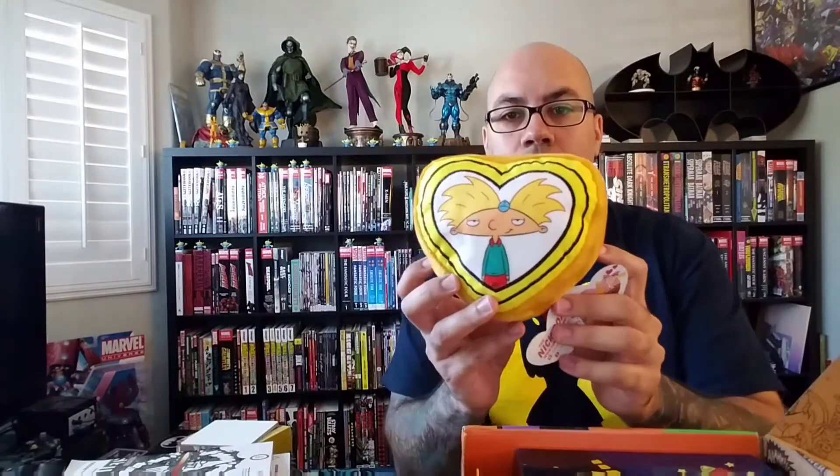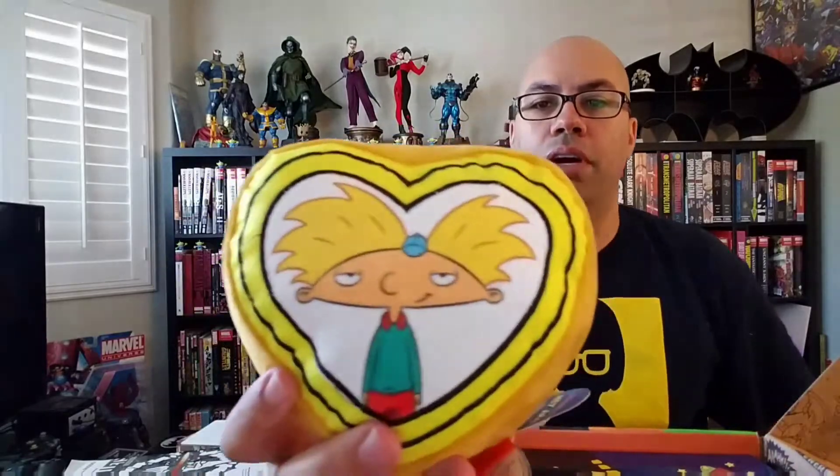Oh, this is neat — if you're a Hey Arnold fan or you relate to Helga Pataki, this is like her locket. When she opened it up it had a picture of Arnold inside, even though she pretended to hate him but actually loved him. It's like a tiny little plushie. That's a great image of the heart of Arnold on there. Speaking of Hey Arnold, I just picked up the full series DVD set, but we're not here about that — this is all about the Nick Box.